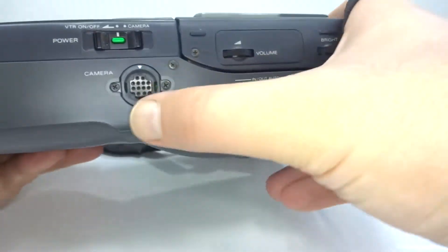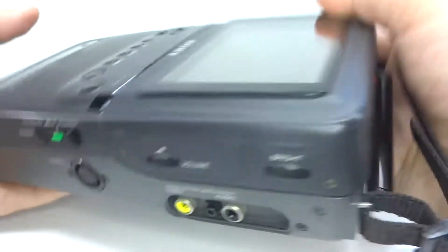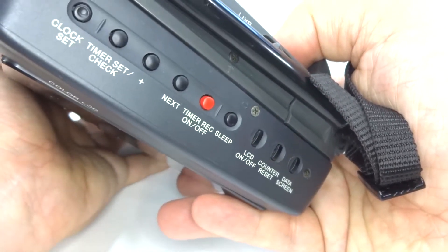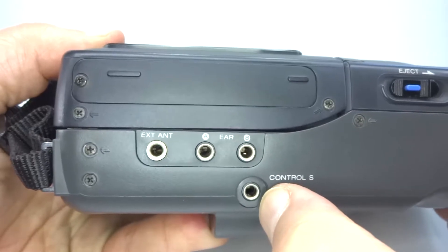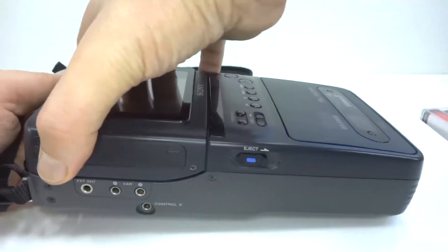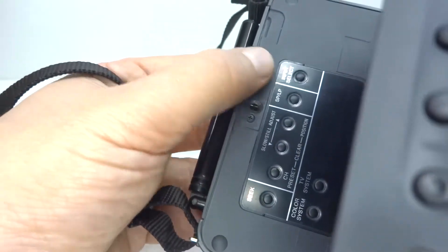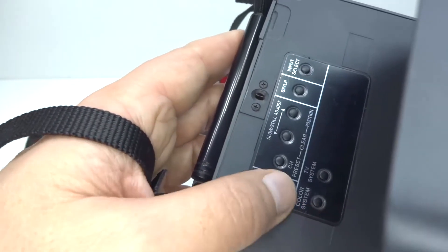We've got brightness, contrast, camera input, composite video, and audio in and out. On the top here are the timer controls and Control S, which I guess is some sort of remote system. Why you would need a remote on this I don't know. The screen does lift up for viewing and reveals some more controls on the back.